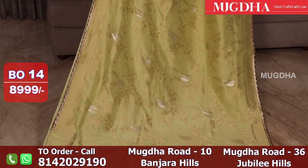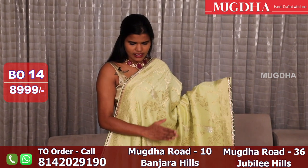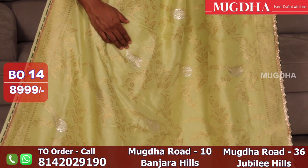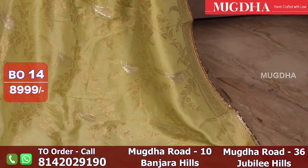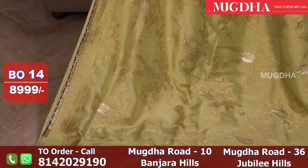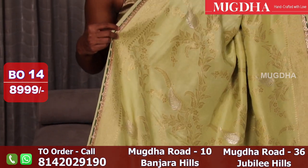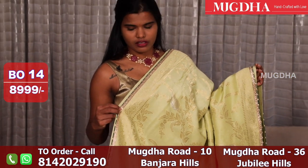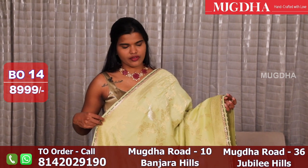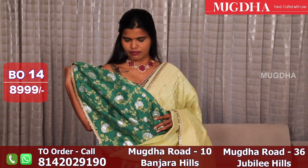This is a nice lime green Banarasi Dupion silk saree. It has a light zari flowing on the saree — it is not a plain saree. It has leaves woven in silver in between, and it has a bottle green gota border at the edging piping. These gota borders are from Rajasthan — gota is famous in Rajasthan, Jaipur and that side. This is the blouse — a beautiful bottle green Banarasi blouse.